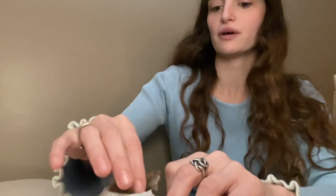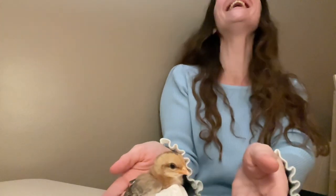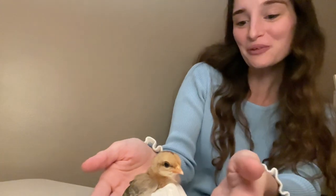There are little feathers. Can you guys see? You're so cute. Look at you, pretty girl. Look at you.